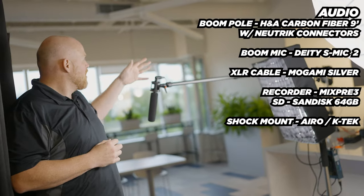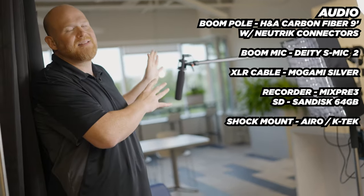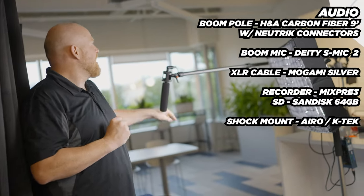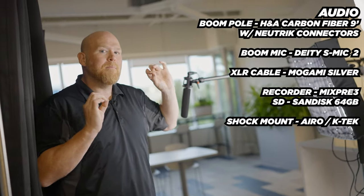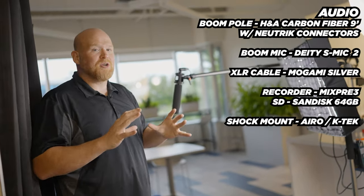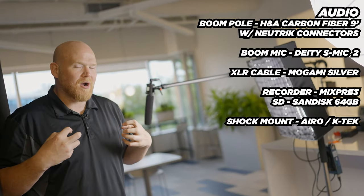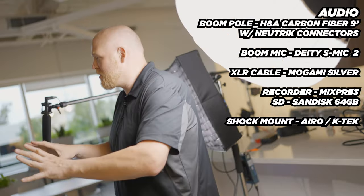Here we have the boom pole with a Deity mic 2 boom mic — this is hands down my favorite boom mic, the audio is just so crisp and clean. That's hooked up to a C-stand which is hooked up to the MixPre-3 audio recorder, which has 32-bit float audio. That means no matter if they go high or low — if someone starts screaming — we can still bring that audio back nice and clean.